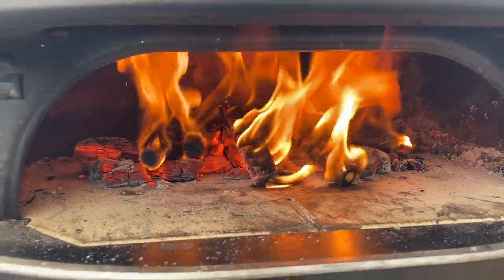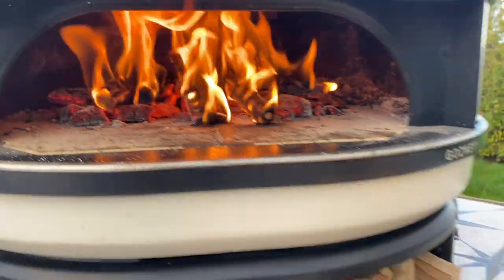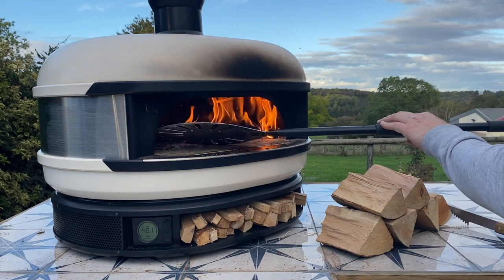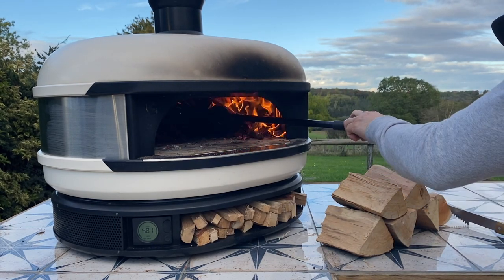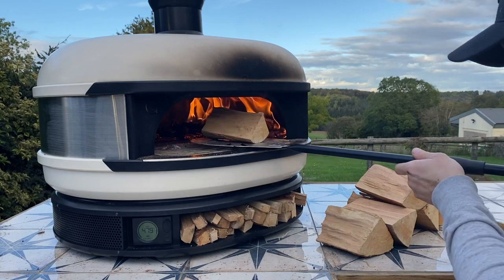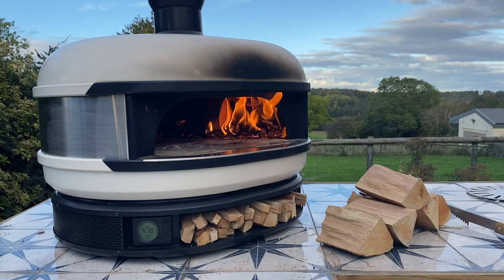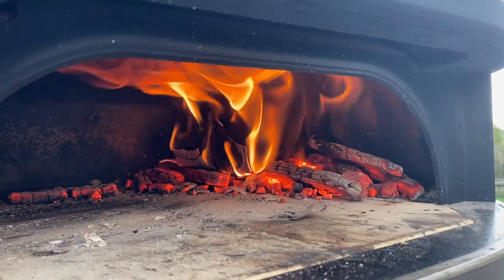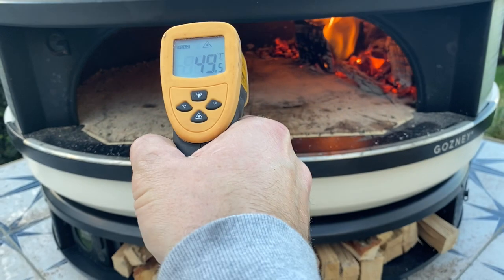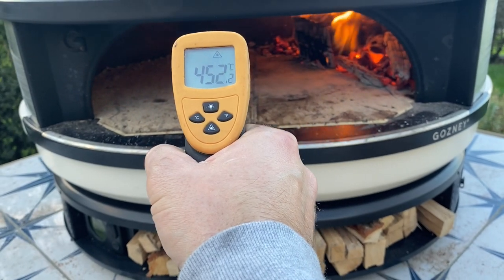At about 25 minutes, I've refueled one more time. Air temperature is 465°C, so in a minute we're going to push the fire to the side and get one of these bigger logs on. Centre of the stone is 440 to 460°C — 30 minutes in, we're good to go.